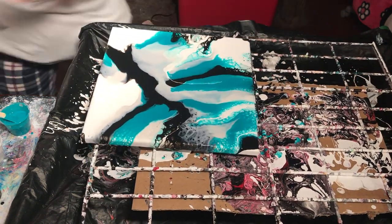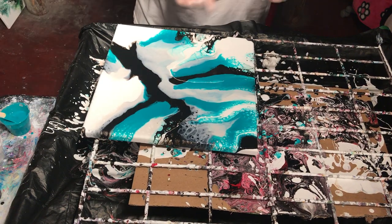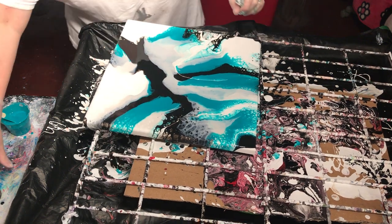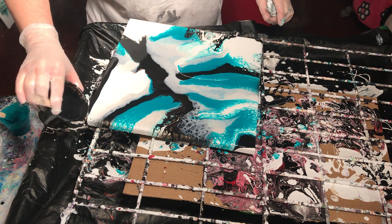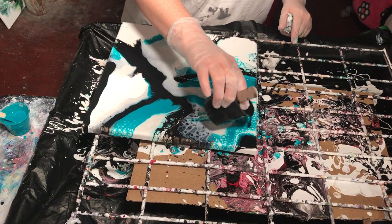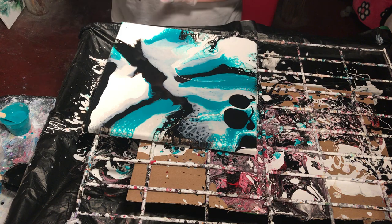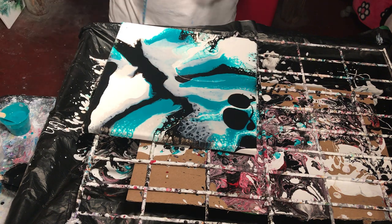So the silicone is already reacting as you can see — a reaction is taking place. This is actually quite beautiful. So I might add just a little black even though there's quite a bit of paint on here, just because I'm fond of the darkness that the black provides.